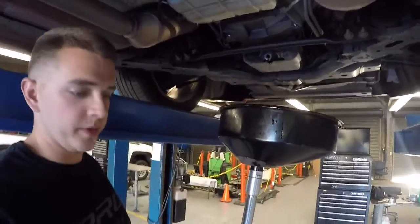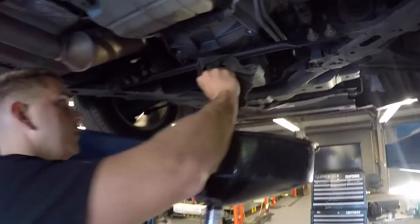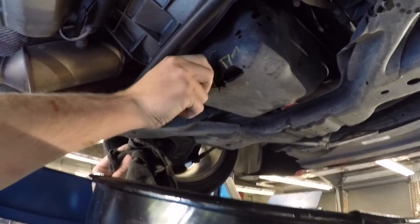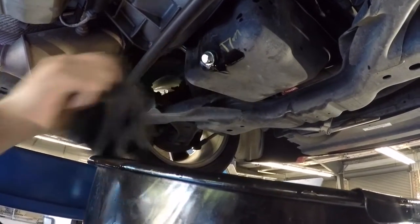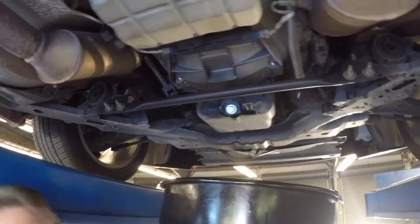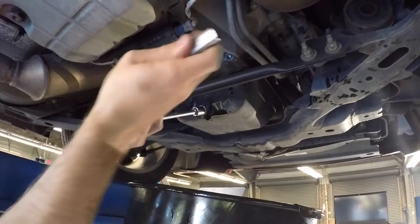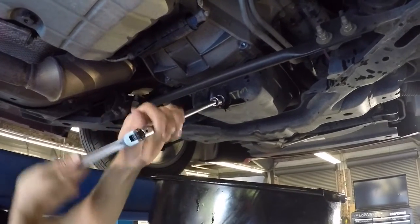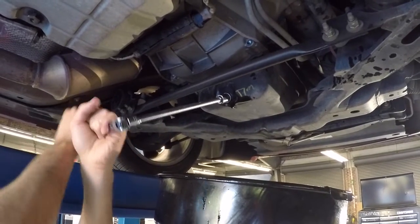Now that it's just barely dripping, what you're going to do is be careful because this is hot. Take your drain plug and put it back in the pan. Once you get it as tight as you can with your finger, go back and grab the wrench and turn it. Once it gets good and snug, just go about a quarter turn past tight — that's what I like to do. Alright, and that's good.